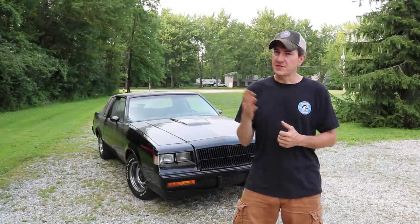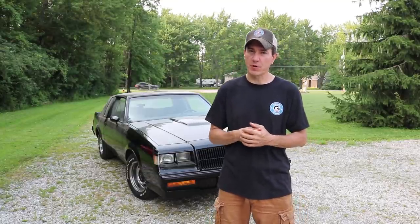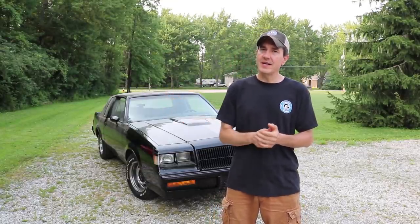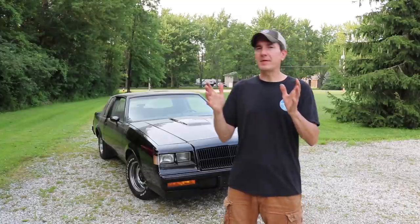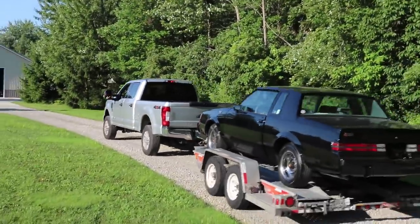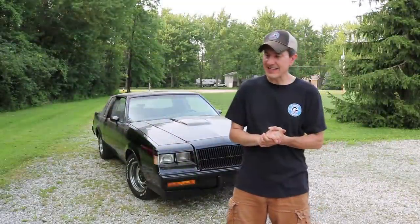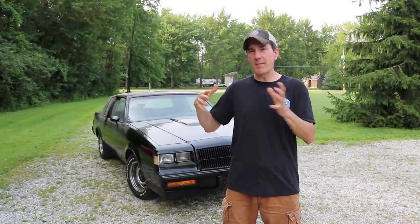Fortunately, since I've done work with Pull-Apart in the past, they did realize what this car was. They put it aside, gave me a call, sent me some pictures through email. I in fact verified that this car was real. And then the car was sent here to Classic G-Body Garage for me to go through it front to back and find out exactly what the car needed to revive it and get it going and back on the road.